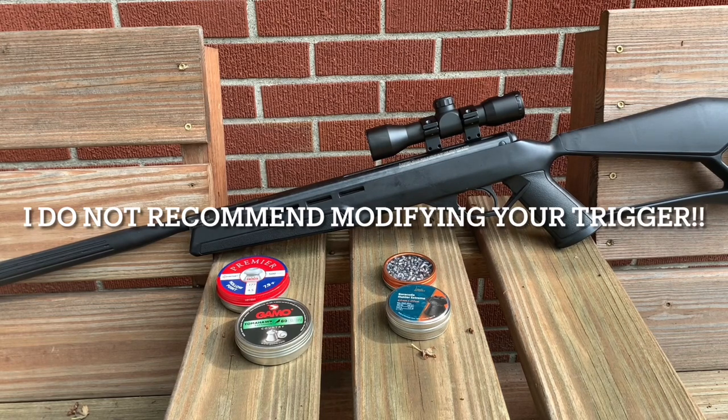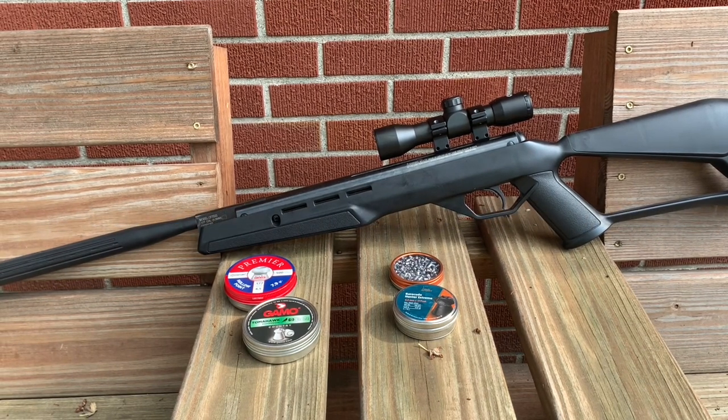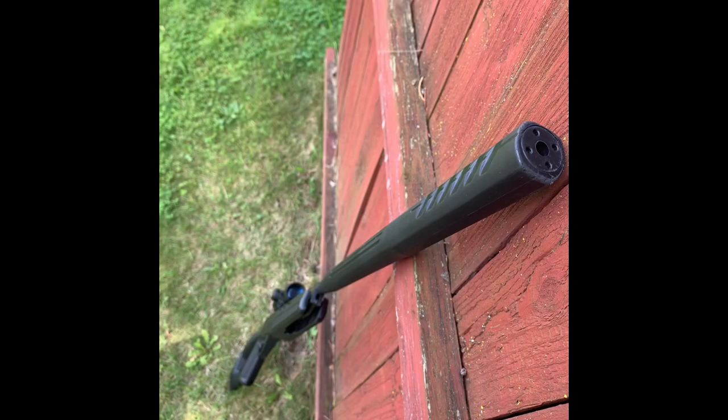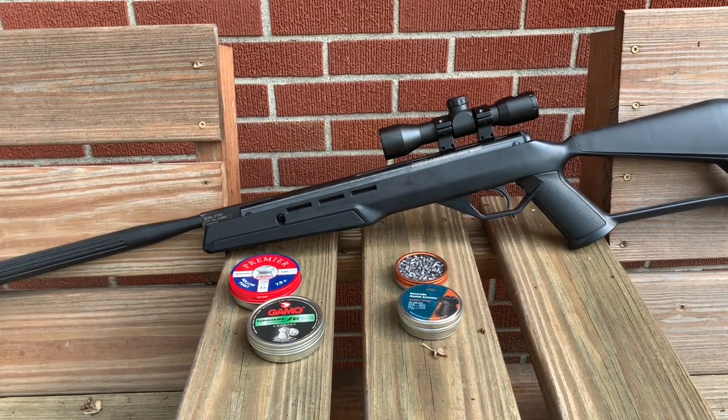I did that so I could get the second stage roll to be a little bit less. If you plan on picking this gun up I would recommend getting the aftermarket trigger — I think it's the GRT3 or something like that — or find another screw that's a little bit longer with the same thread pitch. Just be very careful doing that as it can render the gun unsafe, so keep that in mind before you buy this gun.